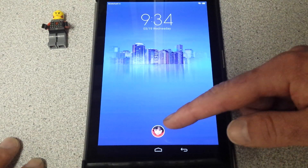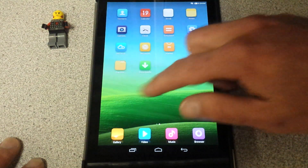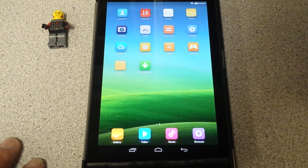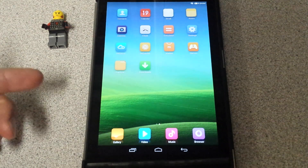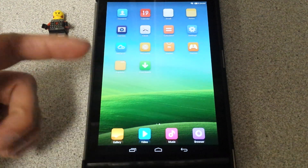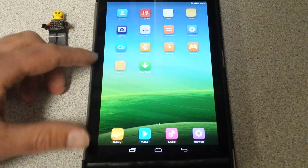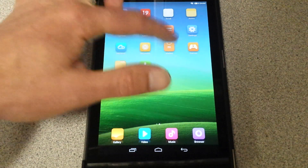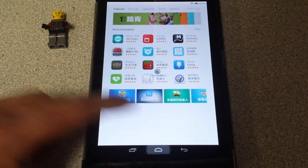Here we go — you swipe up. This is just great. You've got your time, and the settings down here are pretty similar to what you've seen before — just like the regular Nexus, except the back button would probably be over here. You go to camera, cloud, market — like I showed you all before. Really neat.